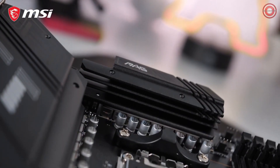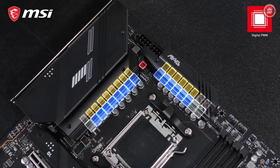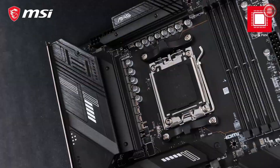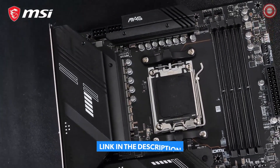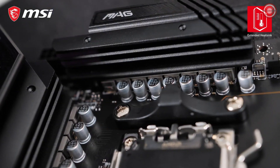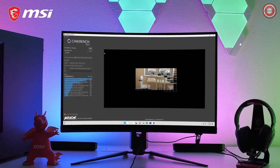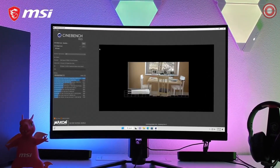The MAG X670E Tomahawk Wi-Fi offers a powerful VRM design with 14 ADM smart power stages specifically to power the CPU. The extended heatsink design, with improved thermal pads on both the power stages and the chokes, makes sure this motherboard is ready for the heaviest workloads of the most powerful AMD Ryzen processors.